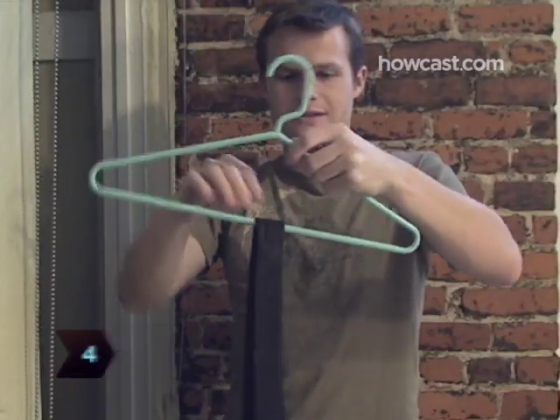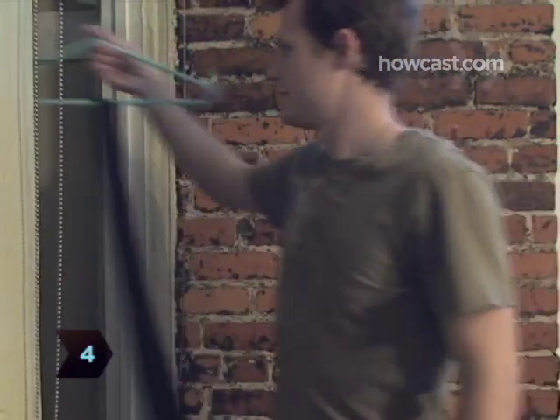Step 4. Hang the tie on a hanger or put it in a tie case immediately for later use.